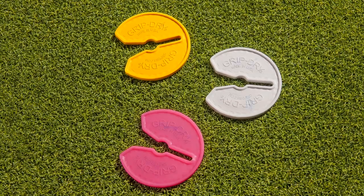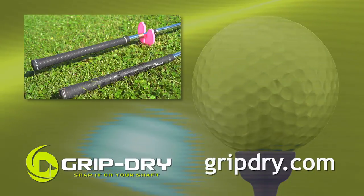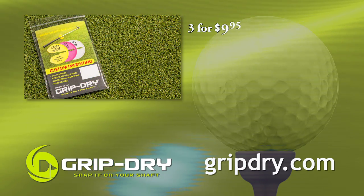GripDry comes in lots of colors to choose from and can even be customized with your name or logo. Stop wasting money buying new grips. Keep them dry with GripDry. Only $9.95 for a pack of three.